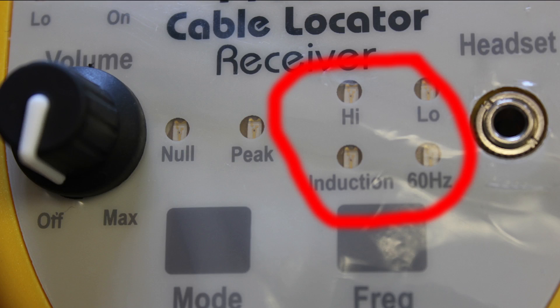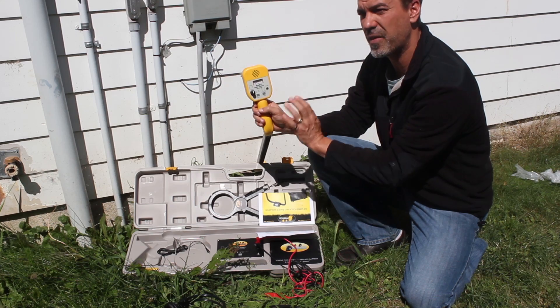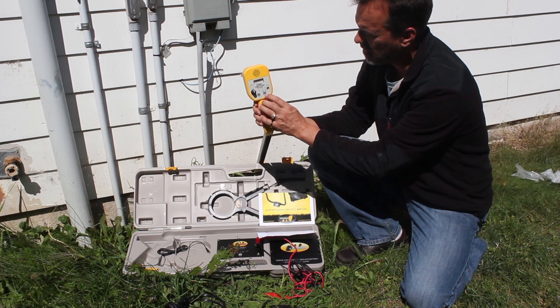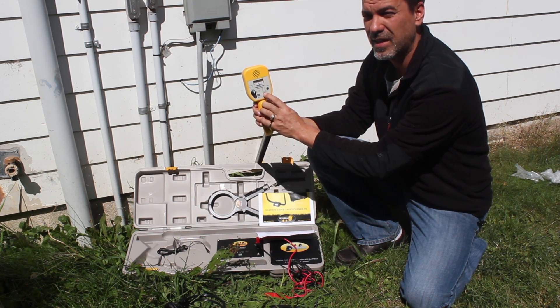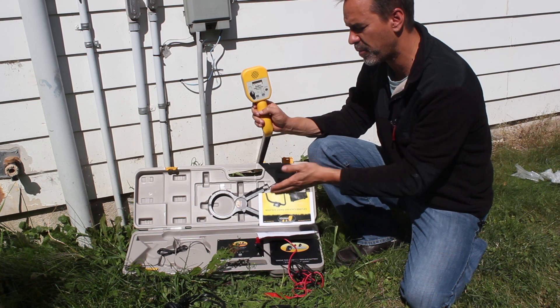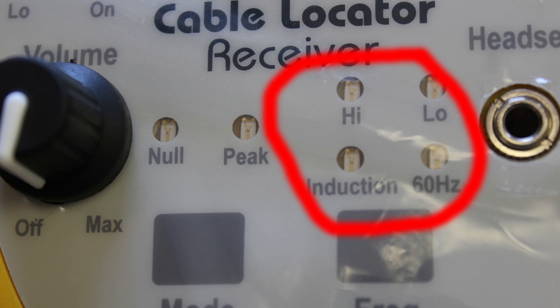This is an important control — we also have frequency on the wand. When I put the transmitter on low, this wand also has to be on low to work. So I need the transmitter and the receiver to both be on the same frequency or the same function. When they were both on the same frequency, I got a signal, but when they weren't, I got nothing. So you have to be on the same setting for both the transmitter and the receiver.